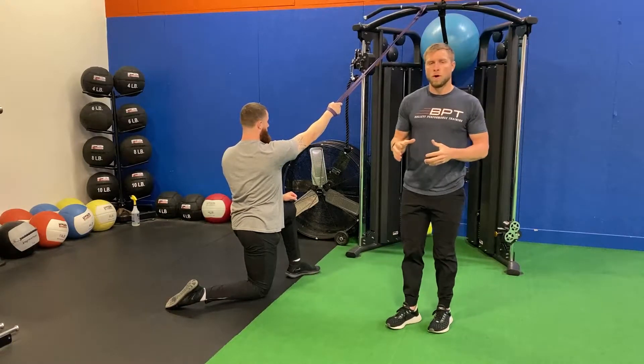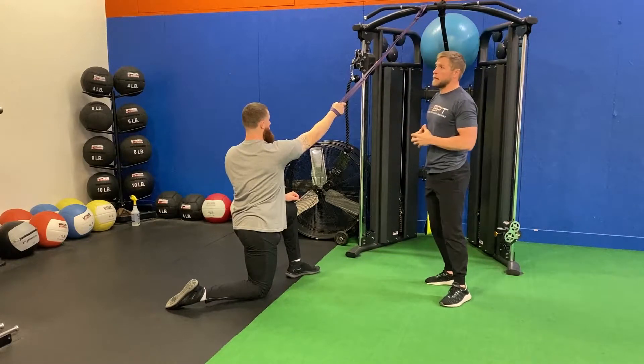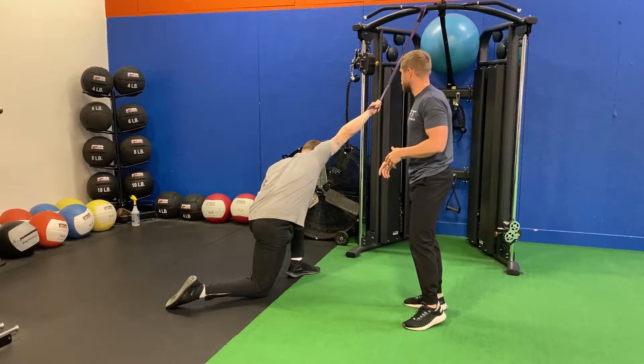For our half kneeling one-arm lat stretch with band, Ryan's gonna demonstrate for us. We've got a band attached to the top of the rack. From here, Ryan's gonna take his hand, he loops his hand in, and he's gonna rotate so his thumb is up to the ceiling.